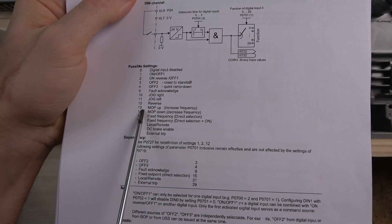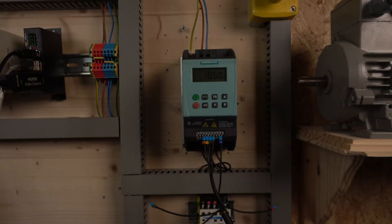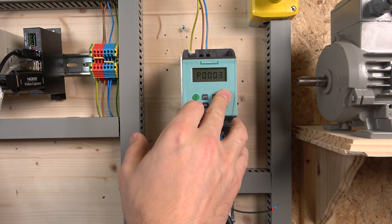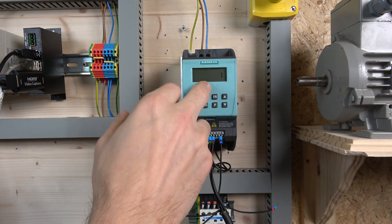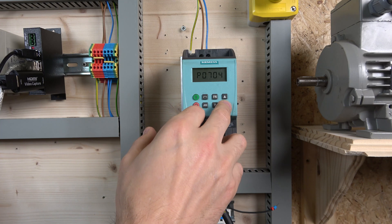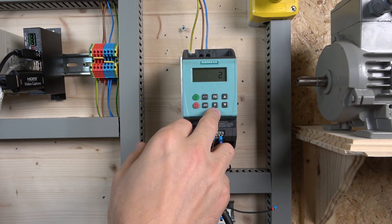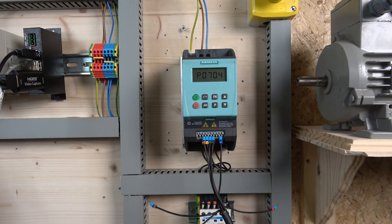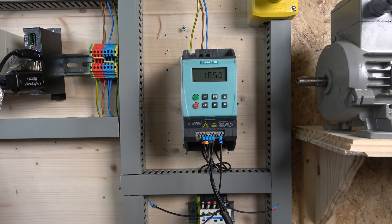For the parameters: for MOP control, speed up is parameter 13 and MOP down is parameter 14. We also need to go to parameter 1000 and change that to 1 — that is directly for MOP control, so make sure that is set to 1. For the digital inputs: input zero is 1, input one is 2, input three is 13, and input four is 14. That's pretty much how this setup works.